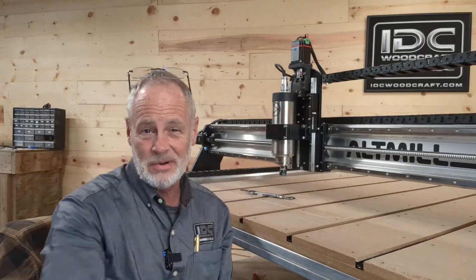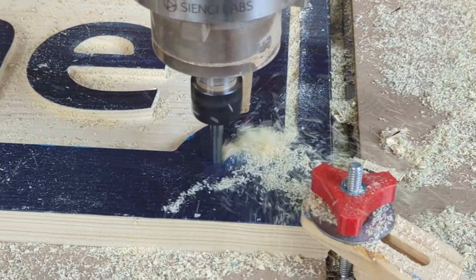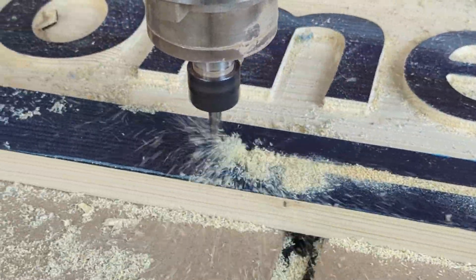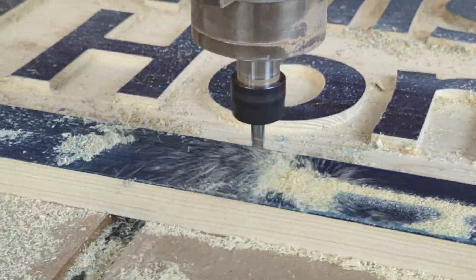Hello, my CNC brother or sister. I'm Garrett with IDC Woodcraft, the company you get your CNC router bits from to carve your amazing CNC projects. In this video I'm going to answer a question from a viewer. It's not a very common question, but it's also something that most people don't think about when they're working with their CNC router, and it has to do with putting your CNC router together.